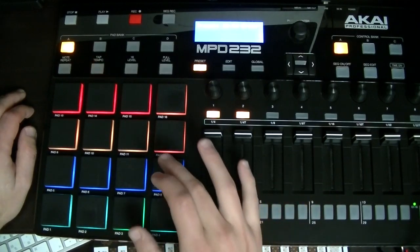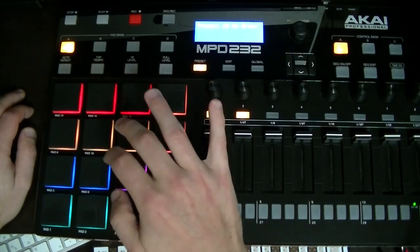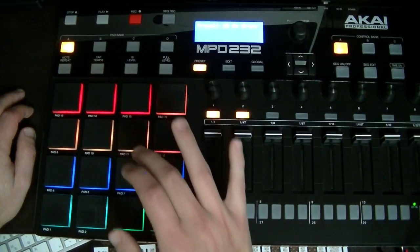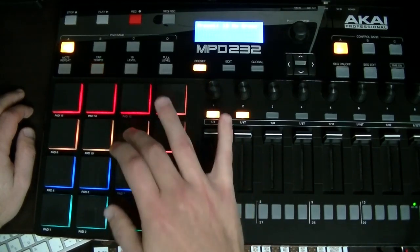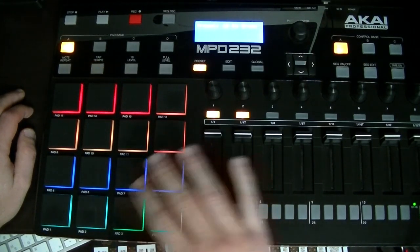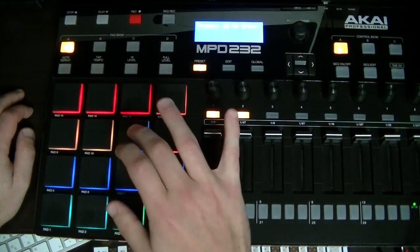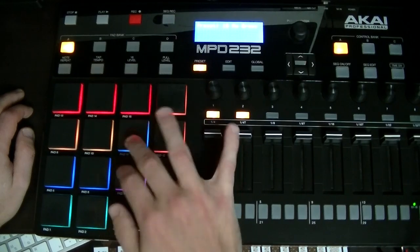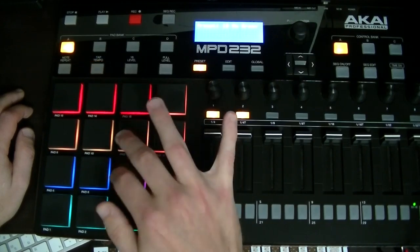So a harder one now. One and two and three and four and, one and two and three and four and. Play it a bit faster now. This one might take a bit of practice especially because there's nothing on the one of the second bar. One and two and three and four and, one and two and three and four and.